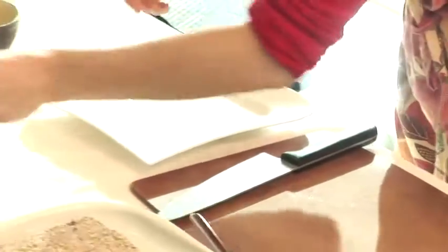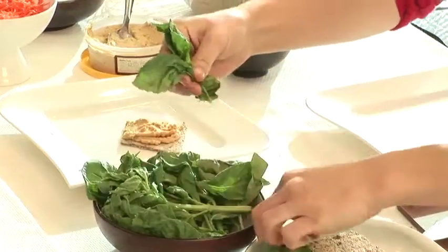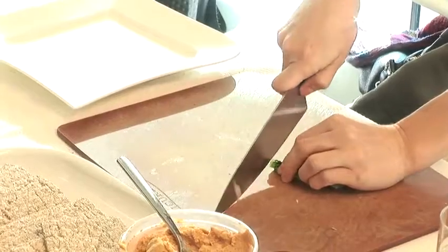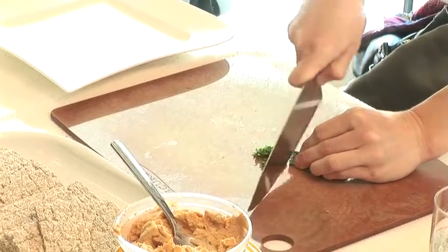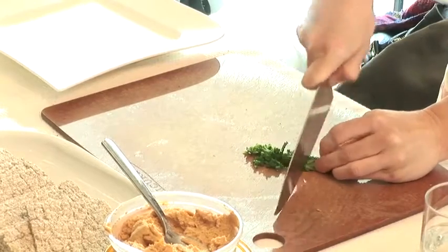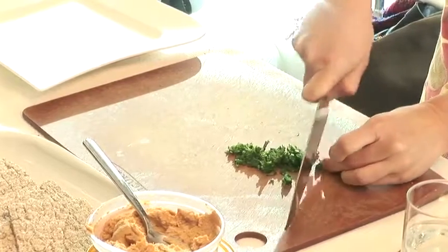And we are going to have some nice fresh basil here. We're going to chiffonade, which basically you just kind of get them all into a nice tight package and just go through. It's the chef's term, but it kind of makes like basil confetti, if you see here.